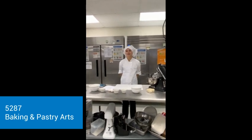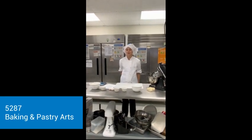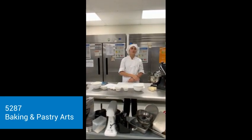Hi, I'm contestant 5287 competing in the baking and pastries art contest. First, I'm going to be doing the sugar cookie recipe, and then I'm going to be doing the braided bread.